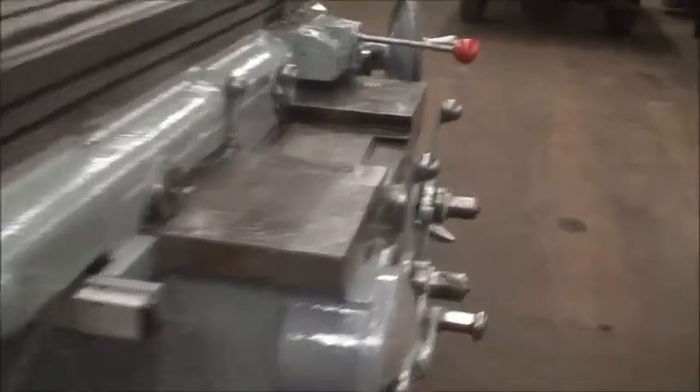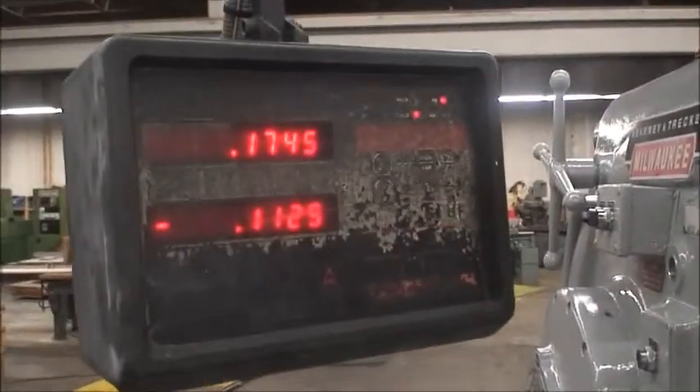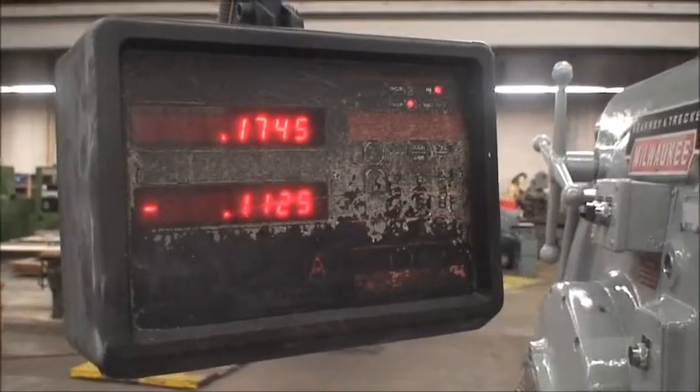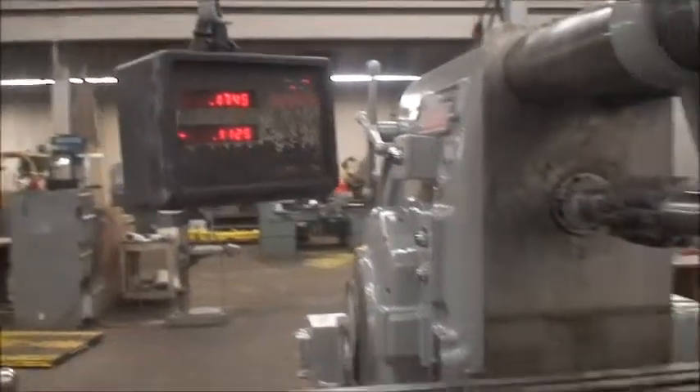It's also equipped with an Anilam two-axis digital readout. It's a bit worn-looking and faded, but it's in good working order. So we'll go ahead and start the machine and show you how it works.